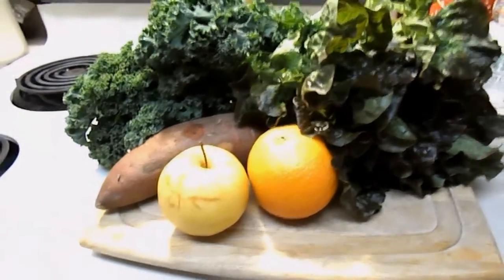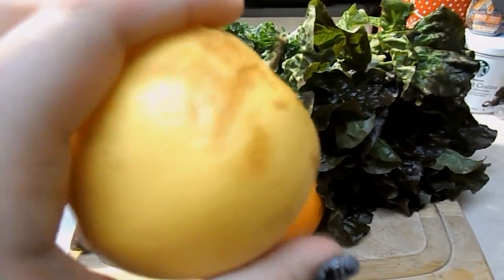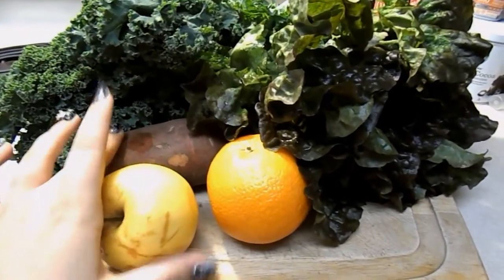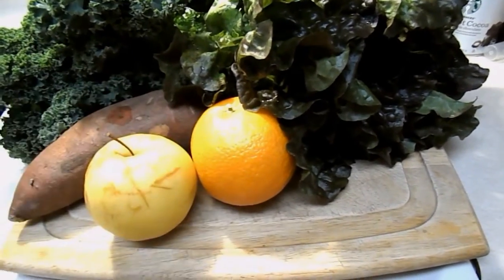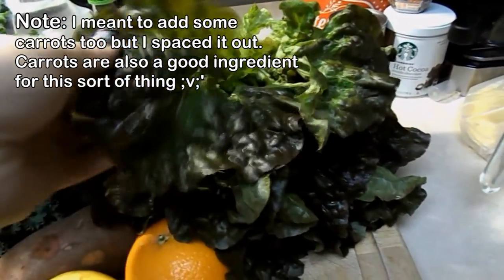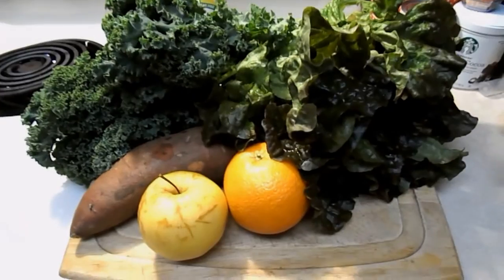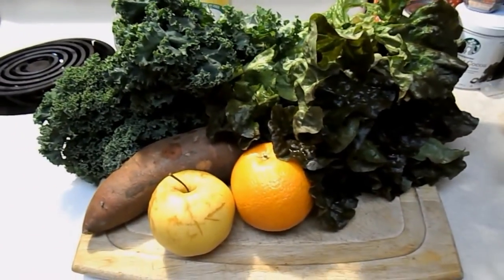What I have here: a janky apple that's just laying around — might as well use it for the crickets. I have a sweet potato, an orange — I'm going to cut that up, rinds and all. I have some red leaf lettuce and some kale. I've seen people say to use mustard greens, but I couldn't find any. I could find kale though, and kale's pretty nutritious, so I figure might as well do that.